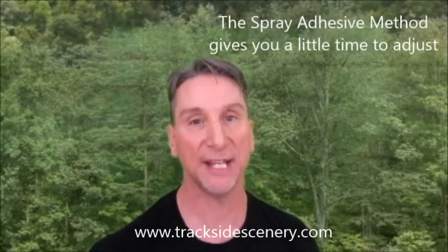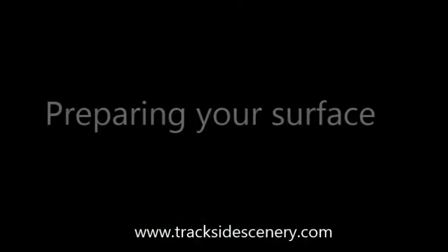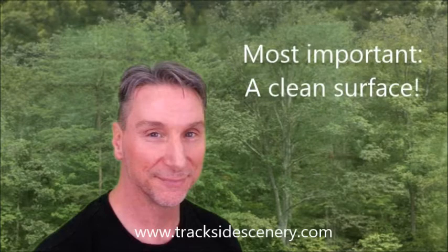So we're going to use the spray adhesive method. There are many surfaces that you may be mounting your backdrop to: Masonite, wood, plastic, or even drywall. The most important thing to consider is having a clean surface, especially free of dust.